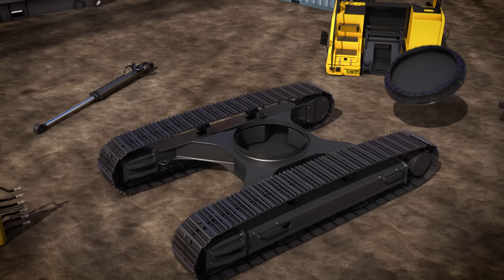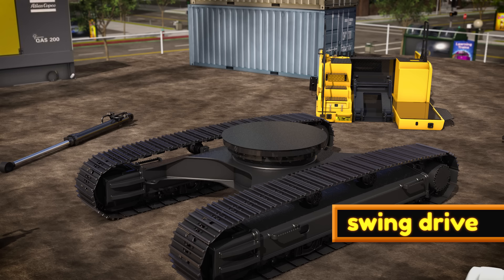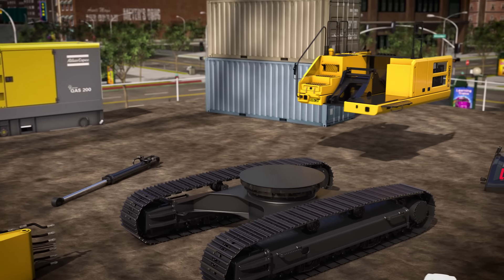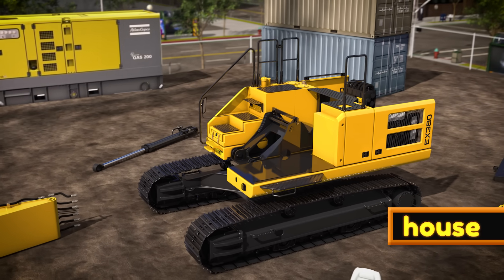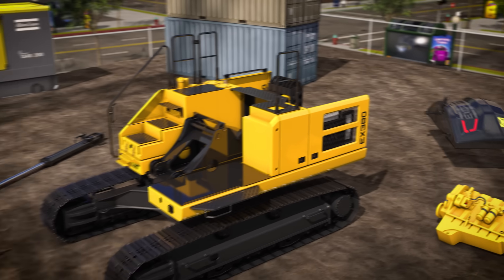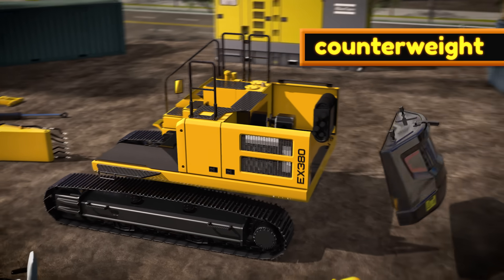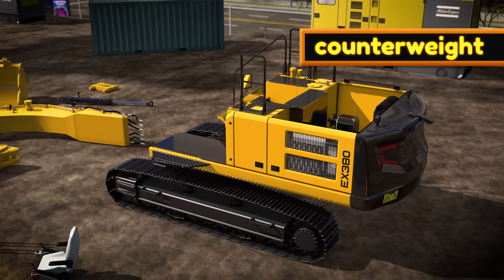On top of the chassis is the swing drive. The swing drive allows the excavator to spin around quickly. This big part is called the house. The house holds the engine and connects all of the upper parts together. On the back of the house, there's a big heavy piece called a counterweight.